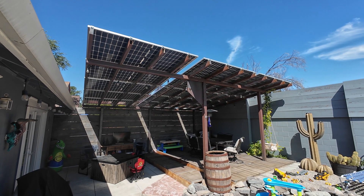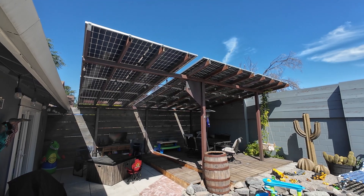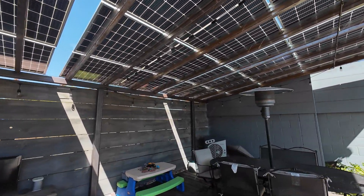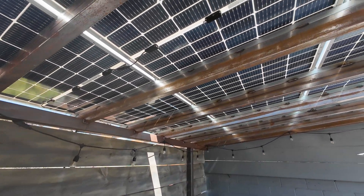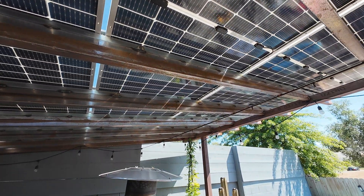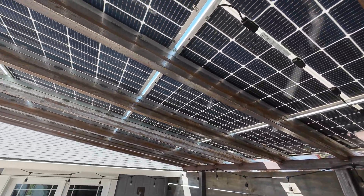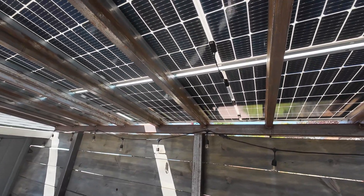I got them from SolarSteel. The place was great to deal with, I really don't have any complaints there. Since this wasn't originally built to have solar panels on it, I went ahead and bought quite a bit of Unistrut and stitch welded it, as you can see here, on top of the existing 2x4 steel. I did about an inch and a half of weld every foot and then alternated that on the other side by six inches, so there's plenty of places where it's connected. It seems quite rigid and strong.